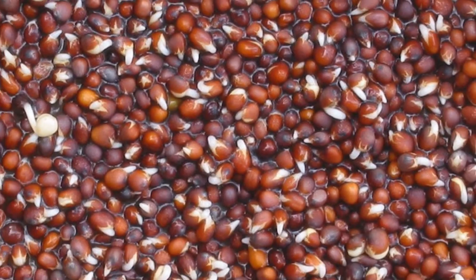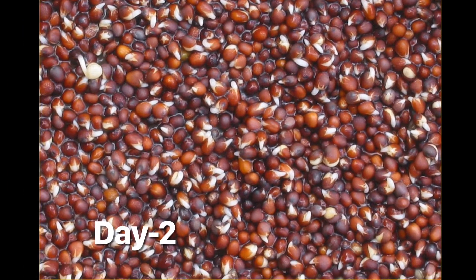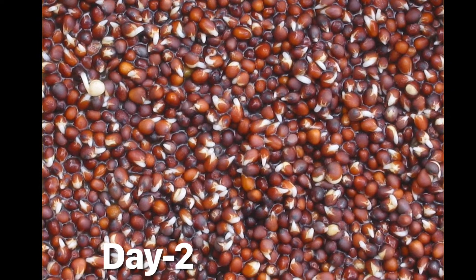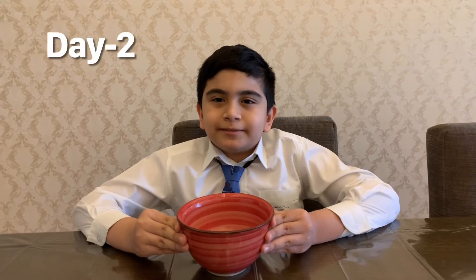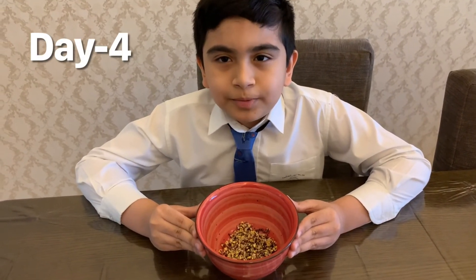Next morning I observed that the color of the seeds changed and they began to sprout. Now I am going to remove the water from the bowl and I am going to leave it for two days in a warm and damp place. After two days I observed that the seeds properly sprouted.